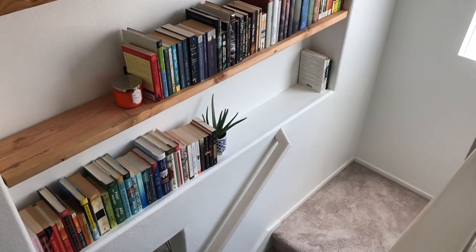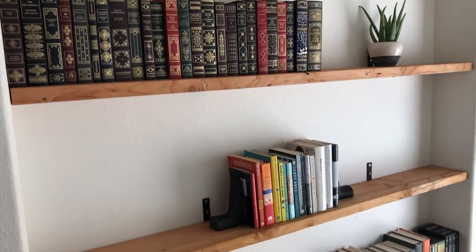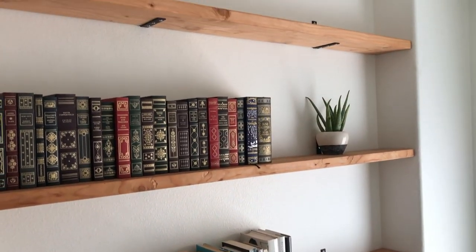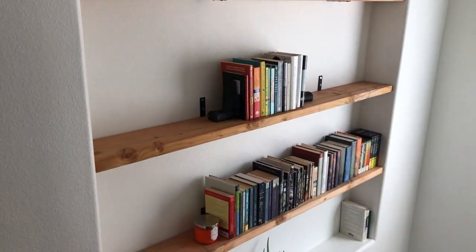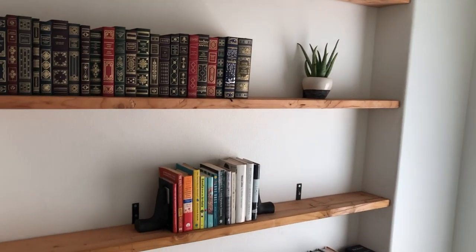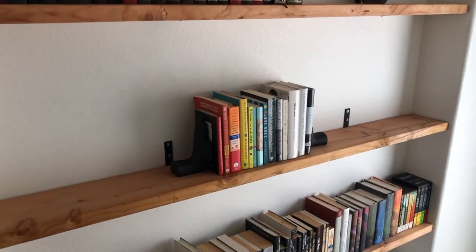This is like all of my Beauty and the Beast library collection dreams coming true right here. So if you're trying to figure out what to get me for Christmas or my birthday this year, I need books. I'm not 100% sure this is exactly how I'm going to keep it styled, but I am completely pooped.